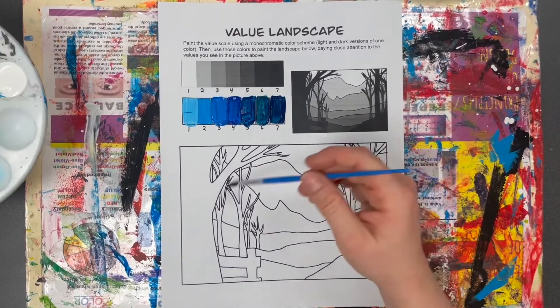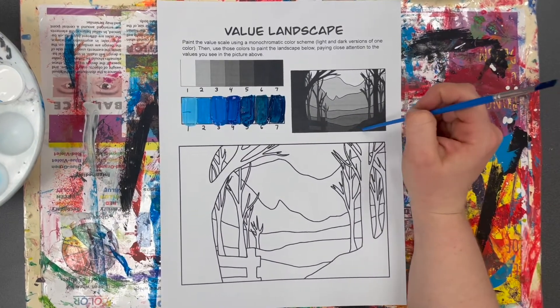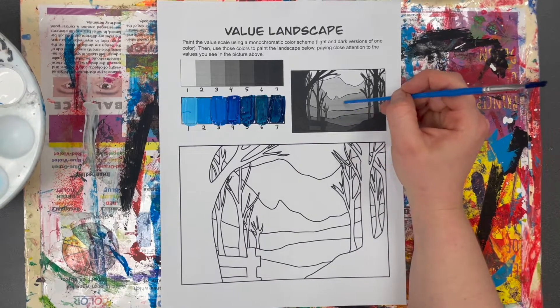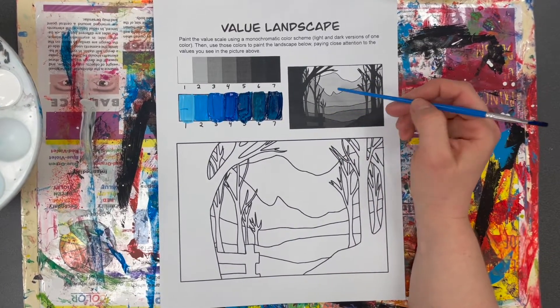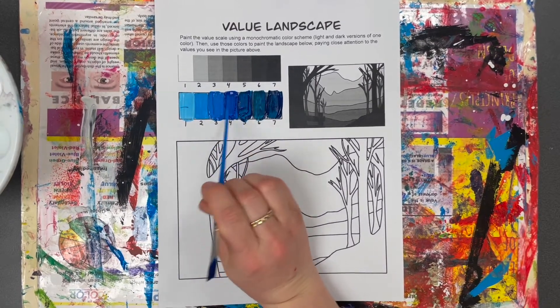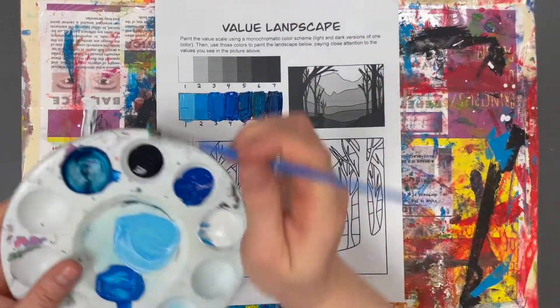Now I'm going to paint the value scale landscape using those values. If you look at the picture, it has black as the darkest color, then progressively lighter all the way to white. I can paint the darkest area black, leave the lightest white, and the five values in between — one through five — correspond to the values you already mixed. You can literally use those colors you already have.